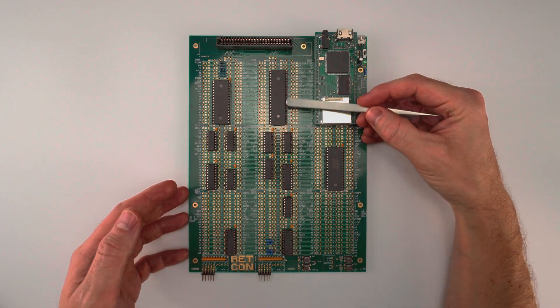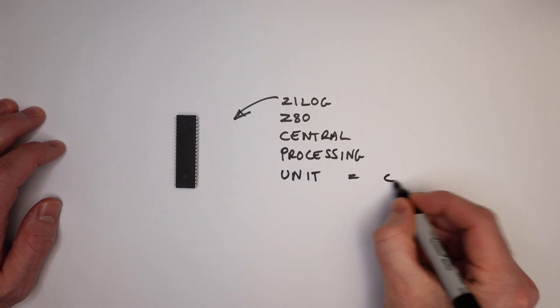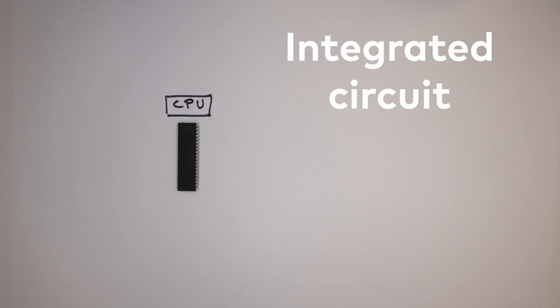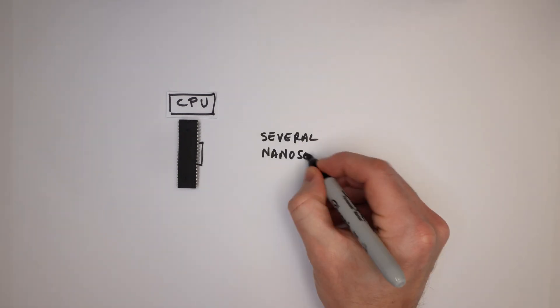This chip right here is the brains of the operation. It's a Zilog Z80 Central Processing Unit, or CPU. CPUs are an example of what most of us call microchips, but the technical term is integrated circuits, or ICs for short. The job of a CPU is simply to carry out instructions that we tell it to.